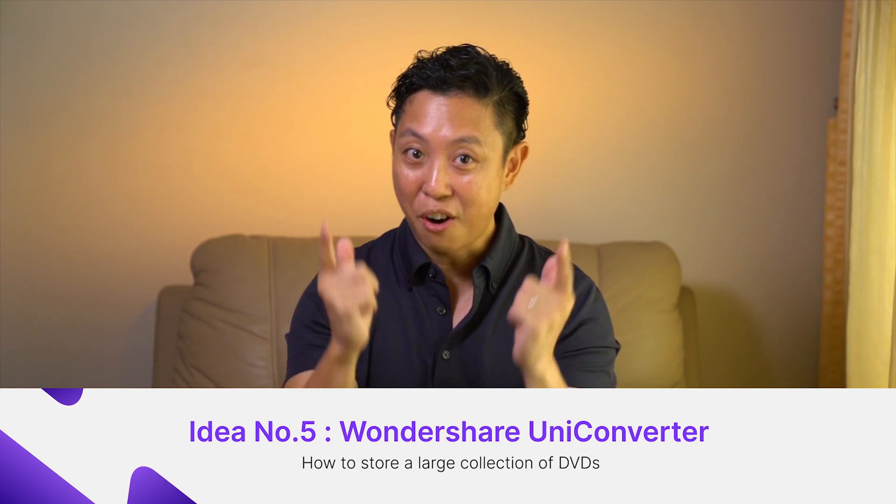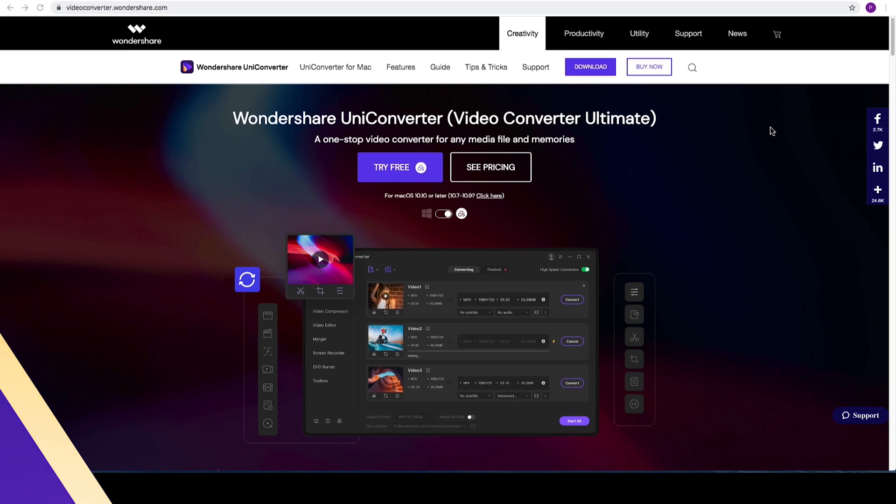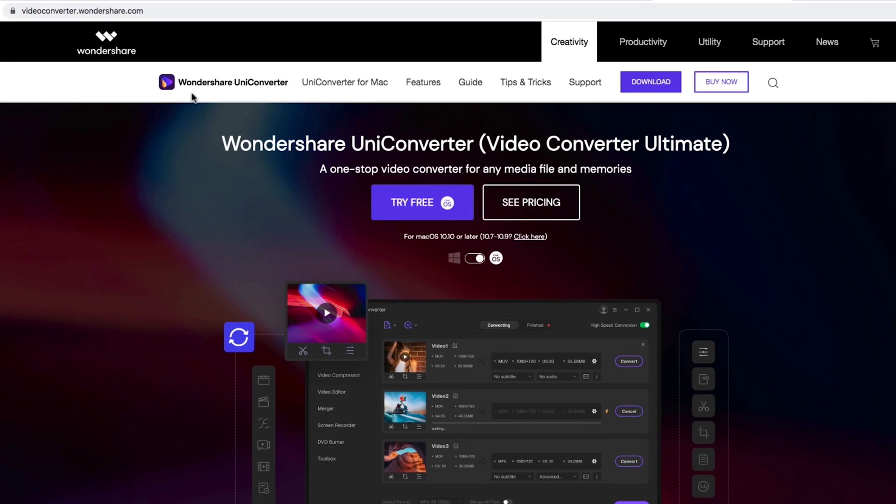Which brings us to our favourite DVD storing idea. Use UniConverter to convert your DVDs to a digital format and keep them in a portable hard disk. Better still, store your precious movies in the cloud and play them back on your mobile device. That's what I call a legit idea! So, how do we begin this awesome process to transform our DVD disc into digital?